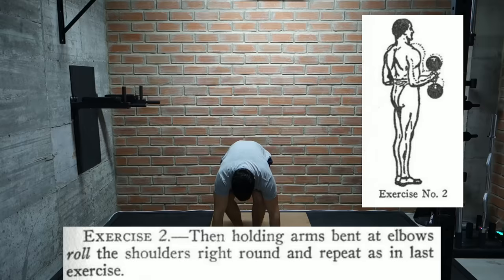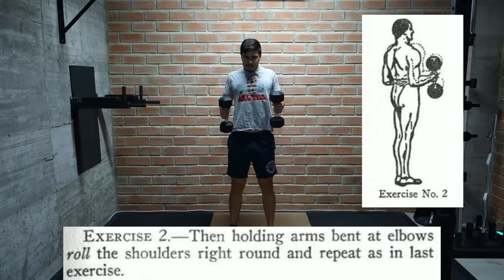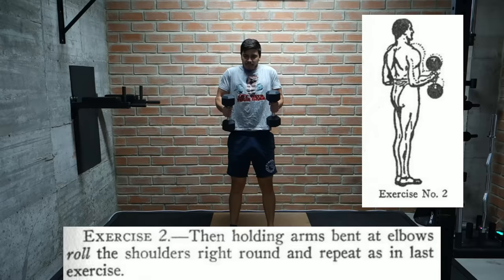We gradually increase up to 20 reps, at which point we bump up the weight by 5 pounds and start again. This next one is quite interesting — we hold the arms bent at 90 degrees like the middle of a hammer curl rep and then roll the shoulders all the way around, using the same reps and weights as the previous exercise. I've never seen anyone do this before. The biceps and forearms are involved in holding the dumbbell, while the traps and shoulders move the weight.